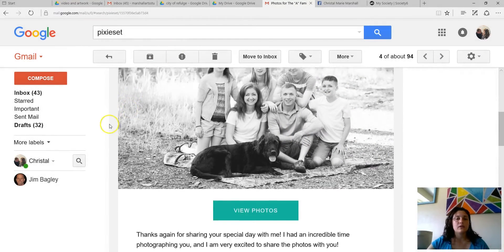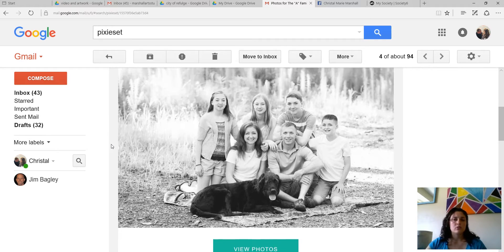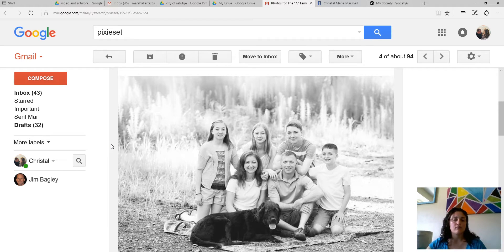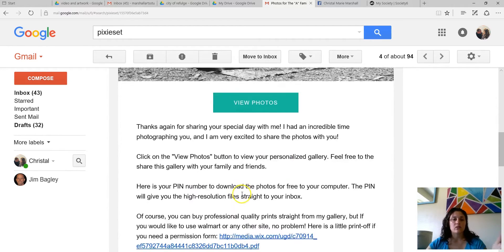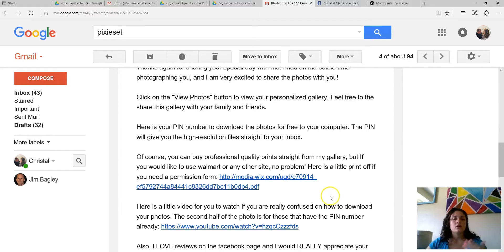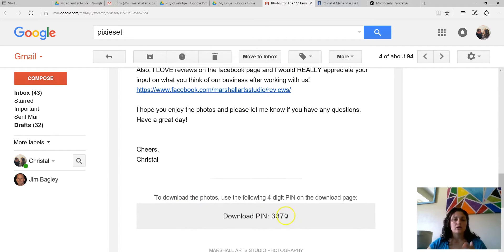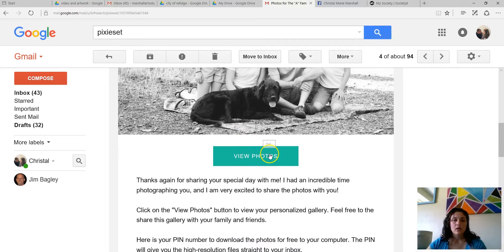So this would be an example of an email that I would send to you. After we do a shoot, I will send you an email — your photos are ready. I usually have them done within the first few days, but on my website I have up to two weeks. This would be an example of a family I did recently. It says 'View Photos,' has a little message from me, if you'd like to use Walmart there's a permission slip, here's a video, review me on Facebook, and here's your pin number. Remember that — 3370.